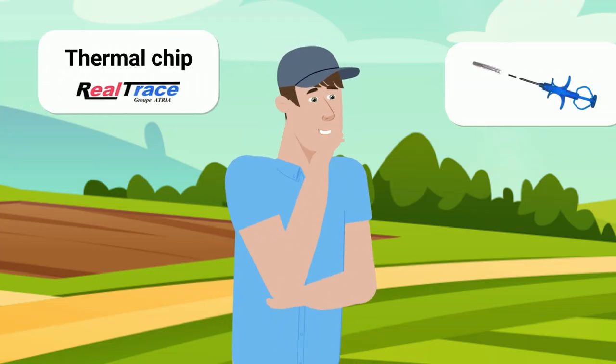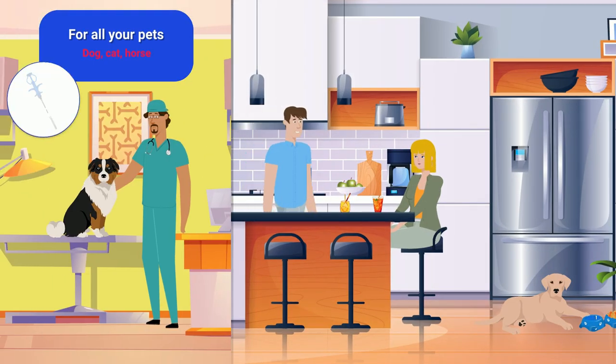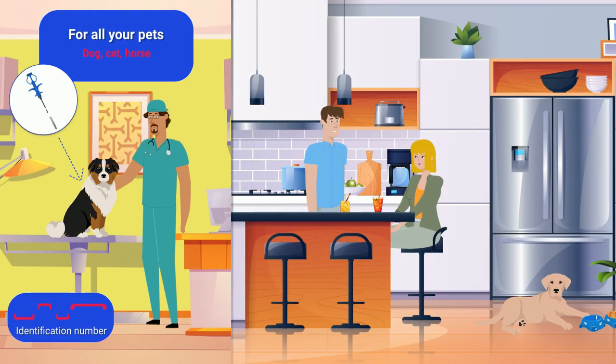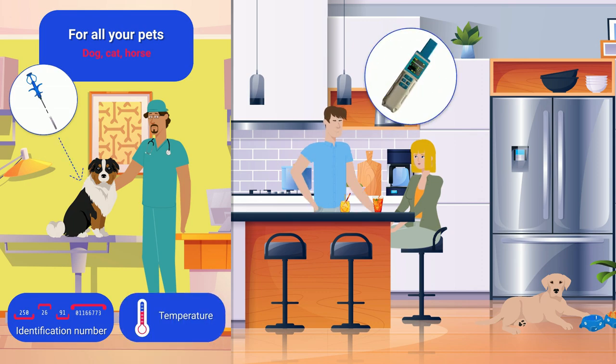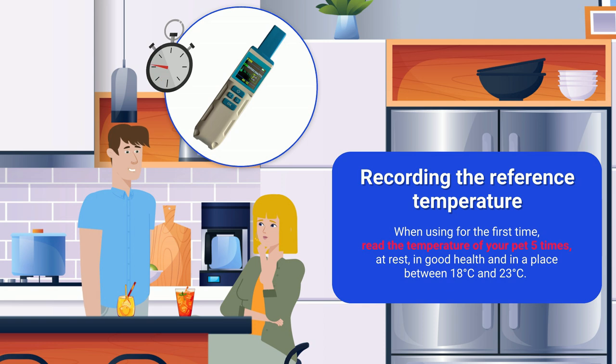Your dog doesn't have the Atria Thermal chip? It's a chip that your veterinarian implants in your animal, which in addition to identifying it, gives you its temperature. With this little scanner, in two seconds you know if the temperature is higher than your animal's reference temperature.